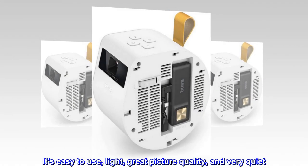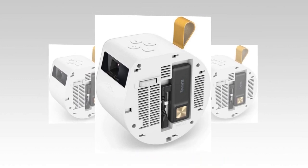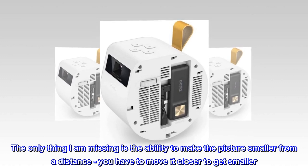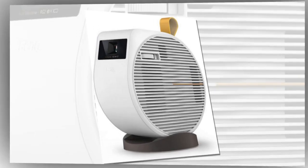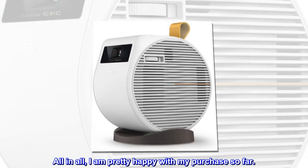This projector was a bit more expensive but worth every penny for my purposes. It's easy to use, light, great picture quality, and very quiet. The only thing I am missing is the ability to make the picture smaller from a distance — you have to move it closer to get a smaller image. All in all, I am pretty happy with my purchase so far.